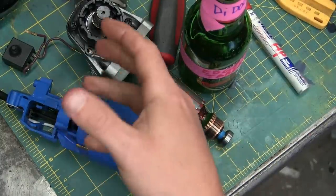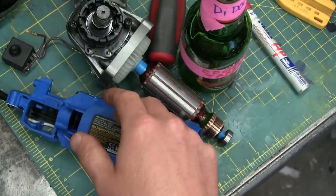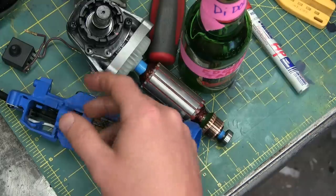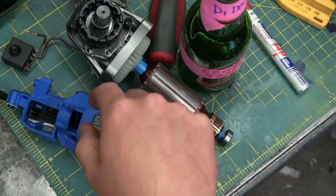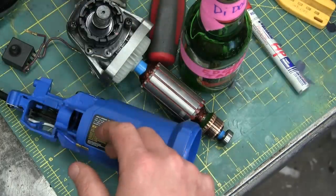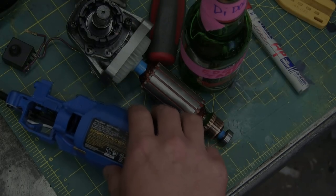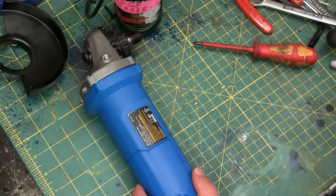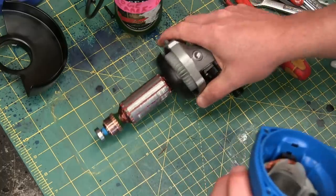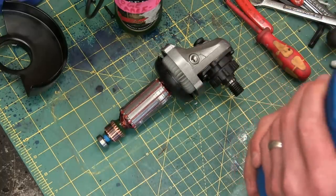We're gonna get her back together and make some sparks, but we're gonna wait till we get the Metabo, the Makita, and the Harbor Freight together because we'll get the oscilloscope out and see if we can't fry something. If you want something special, put it down in the comments and we'll see what we can do. Special requests of course. Now how the fuck are you supposed to get that back together either?